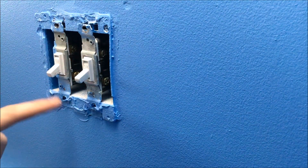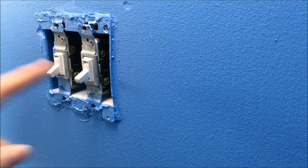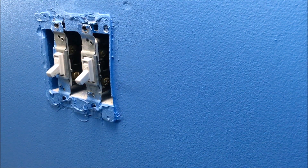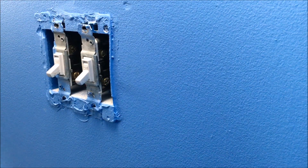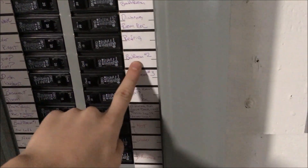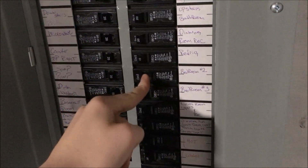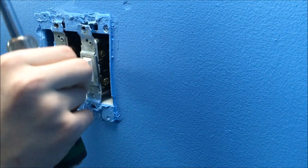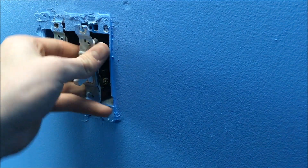Once you get the cover off, before you take any more steps, you should always get a tester and test these — any tester you have, a voltage meter, anything. If your tester beeps or shows any indicator of power, go back down and find your breaker. Open it up, find the room you're working in, and turn the breaker off. Figure out which one's which. I know my power is already off.